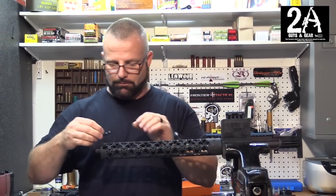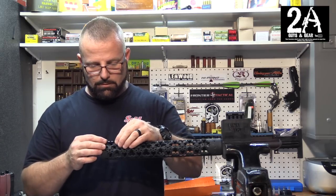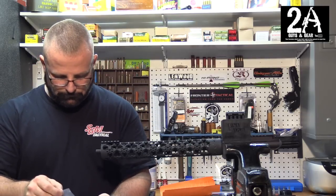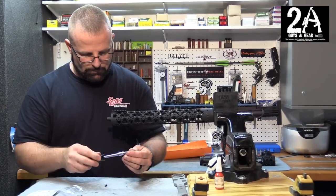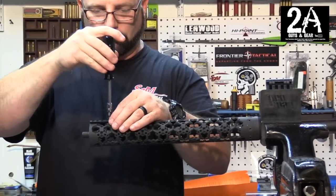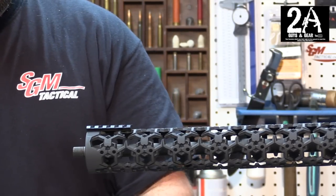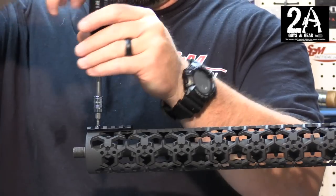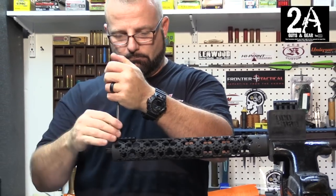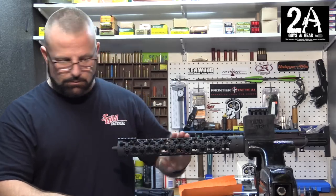All right, and now you have your rail. I'm going to put mine right on top — just put it on the end. It comes with the screws. Slide these down and it should be good to go.